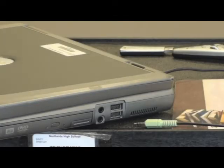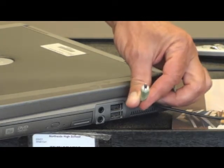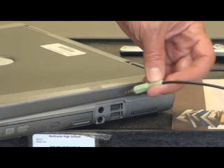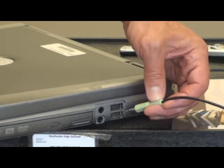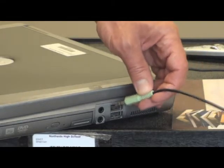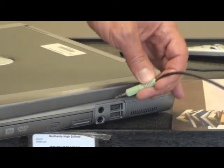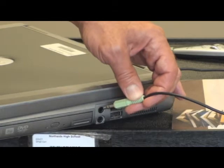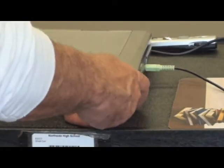Another connection you'll be making will be for the speakers. From the speakers will be your standard 1/8-inch jack, also known as the 3.5 millimeter jack. On your laptop you'll have a set of holes — usually one for audio coming in, which is for a microphone, and one for audio going out to a set of speakers. Sometimes those inputs will be color-coded, and if not, they usually have a picture. The picture showing a headset or speakers is always the audio out. Just push that in and you should get sound.